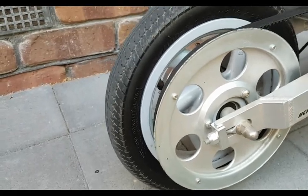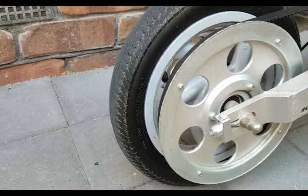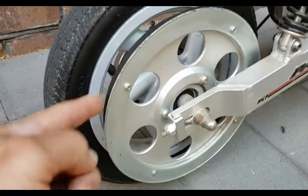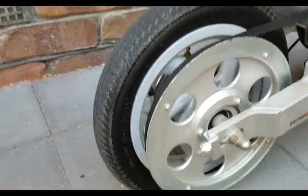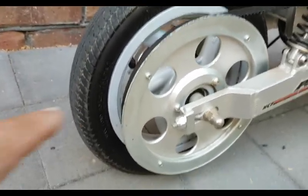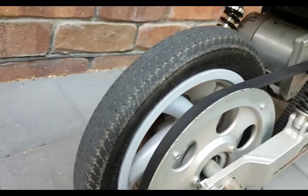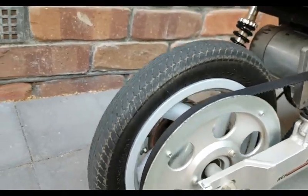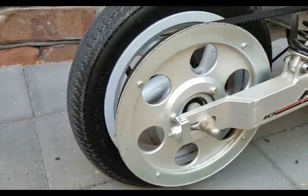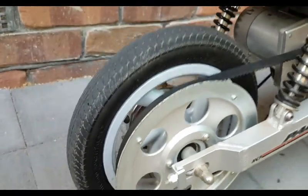If you sort of hit something, if the wheel misses something, it can quite often hit on this edge here and damage the rim a little bit, because it's not that much smaller than the wheel itself. But that is a guard. The belt sits behind it, so at least it doesn't damage the belt. Great little thing.